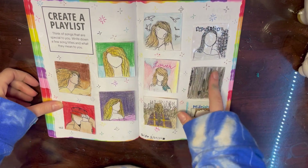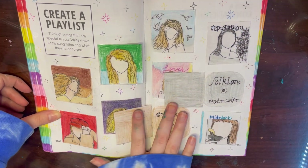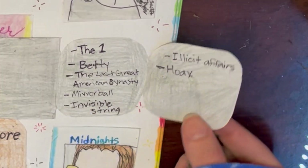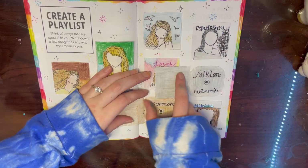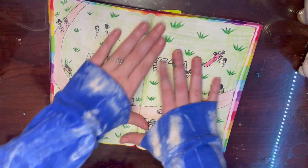I also wanted to quickly show you that I added Folklore and Evermore to my Taylor Swift playlist albums page. I decided to listen to both albums and really liked a lot of songs, so you can pause and read which songs those are. Here is my final page for that one.